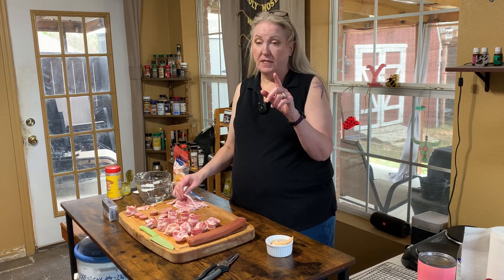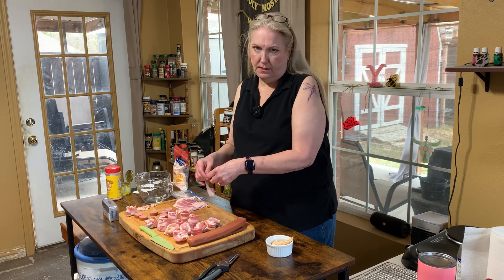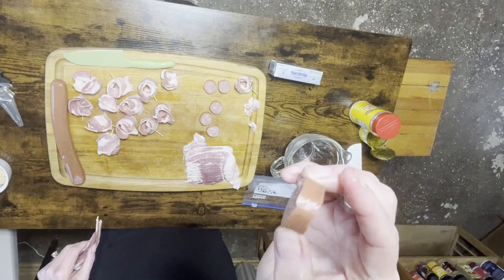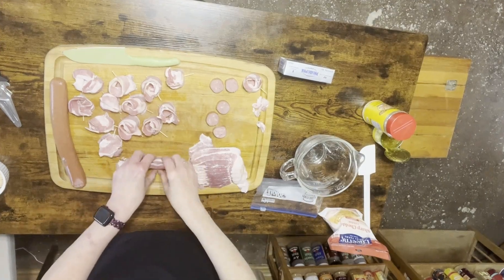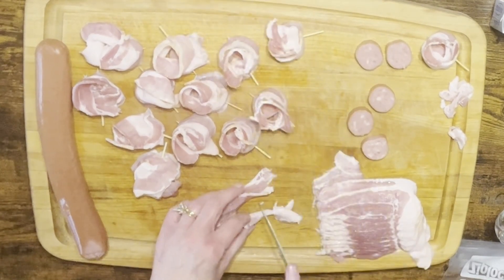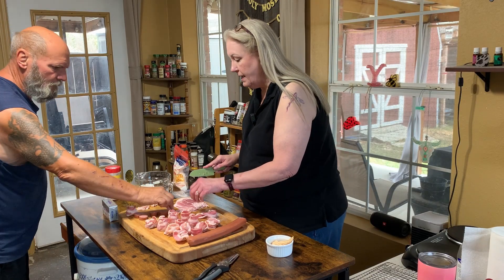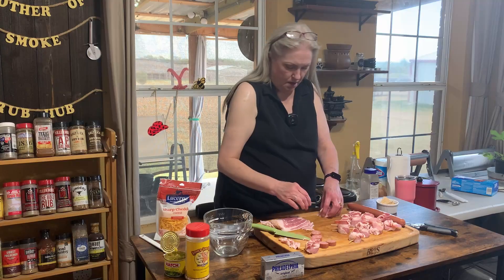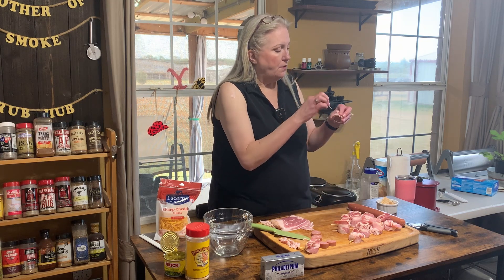I've assembled some of these but left a few to show you how I did it. Recommendation: let your bacon get really, really cold — it will be easier to work with. So slice the sausage, then take and wrap that piece of bacon around it. I'm gonna cut that little bit of fat off of this strip.